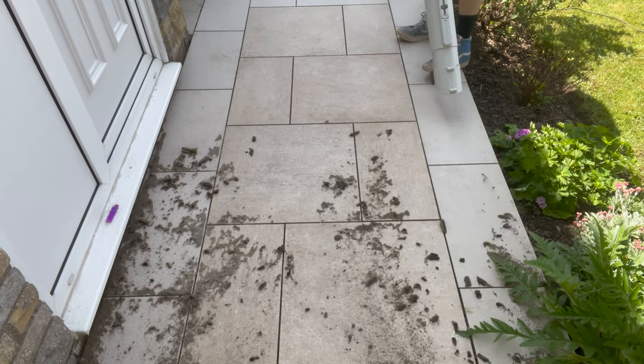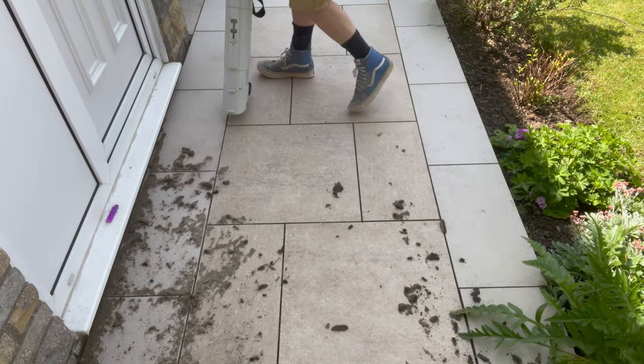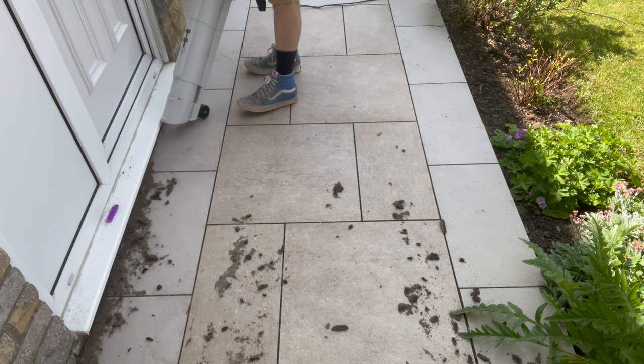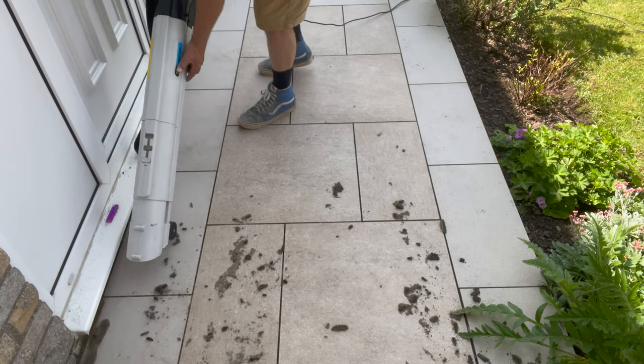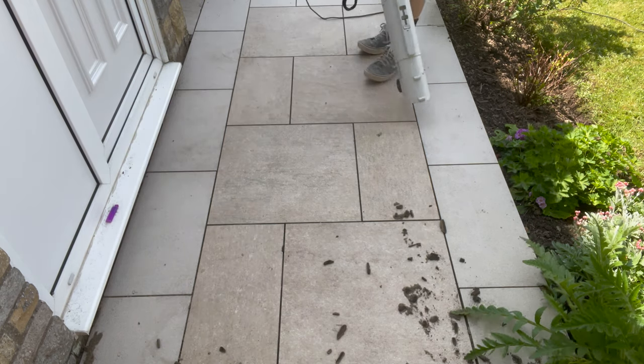So when you manage to get all the grout out, use something like a leaf blower where you can blow all the dust out, because you need a nice, clean, dry surface for the actual application for it to work. So get something like a leaf blower on it.